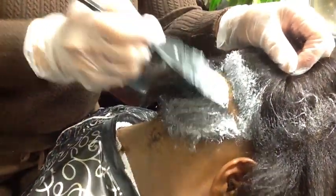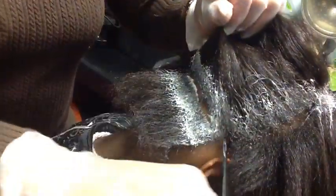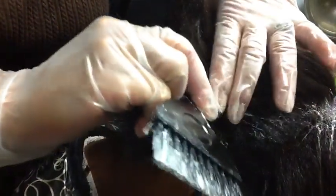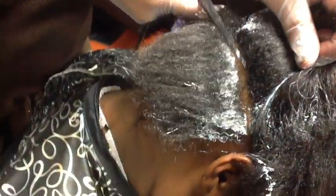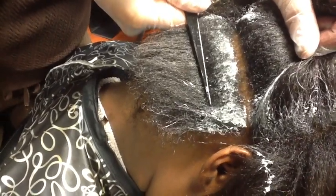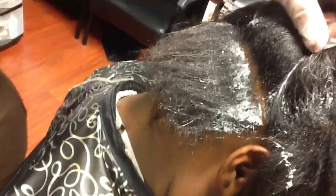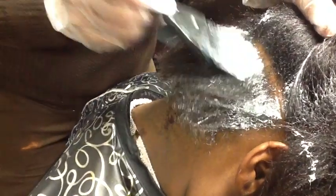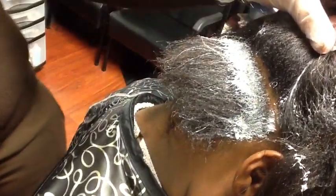If you notice, her hair has definitely got some new growth going on. The way you smooth this relaxer out — notice she has new growth from here to here — just so folks can see that we're not trying to overlap. We're just trying to actually work on only that new growth, so that's what we're doing.